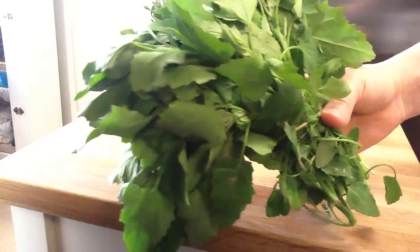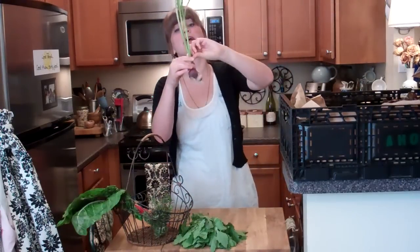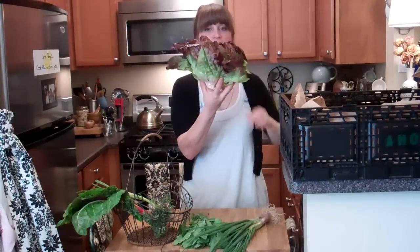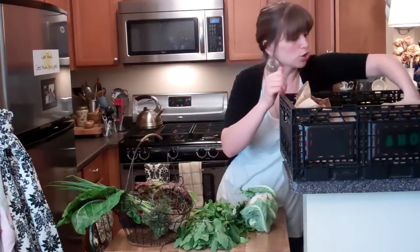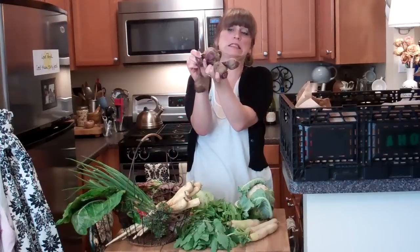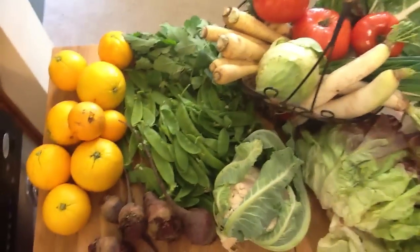Let's see what's in this week's Abundant Harvest Organics box. Rosemary, lamb's quarter, chard, garlic — I love garlic — onions, vegetables, lettuce, beets, cauliflower, lots of parsnips, look at a baby cabbage, daikon radishes, beets, oranges, tomatoes. There you have it, your box.